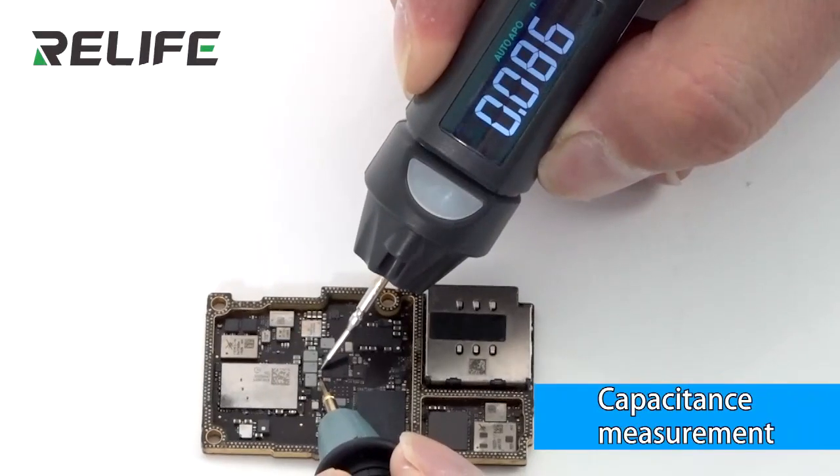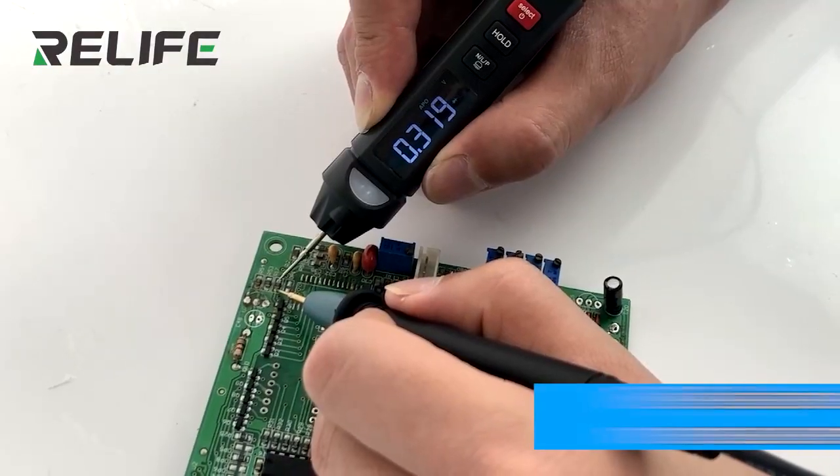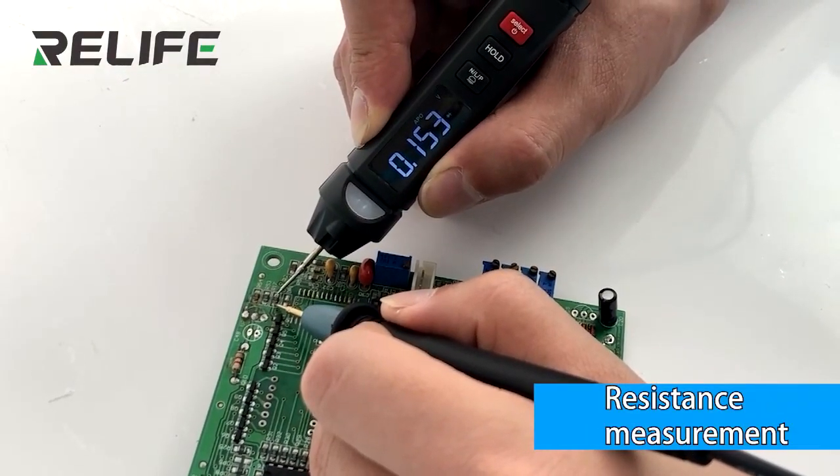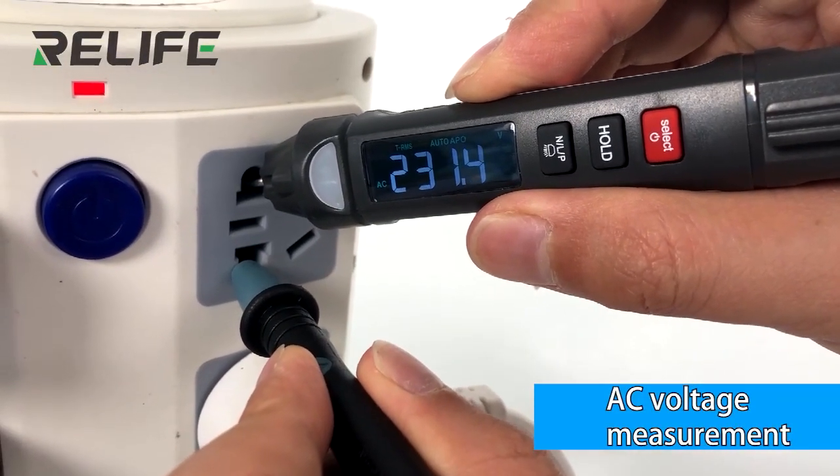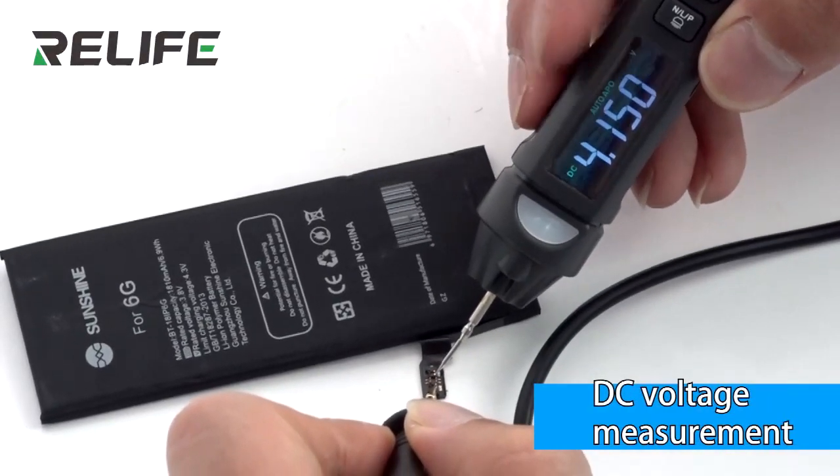Capacitance measurement. Resistance measurement. Accelerate measurement. DC voltage measurement.